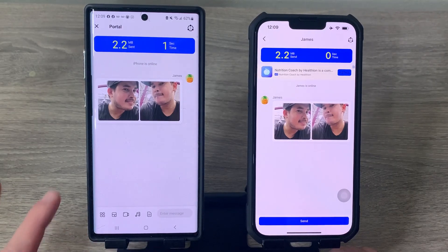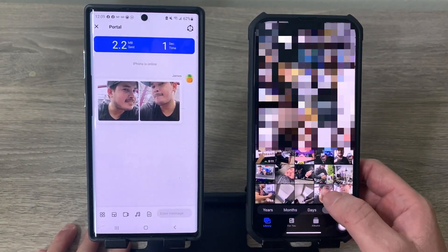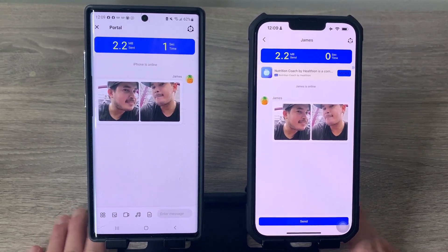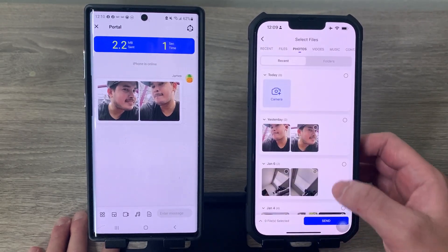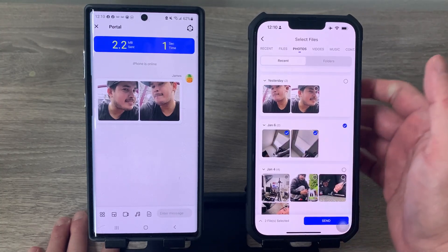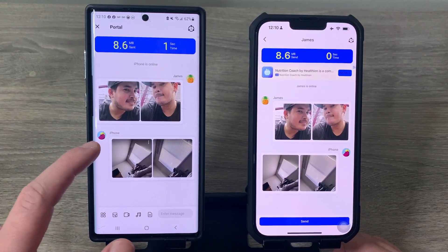Whatever you send from your Android to your iPhone will be saved in your iPhone's Photos app. Now let's try sending photos from iPhone to Android. Tap Send on the iPhone, select the photos you want, then hit Send. The files will appear right away on your Android phone.